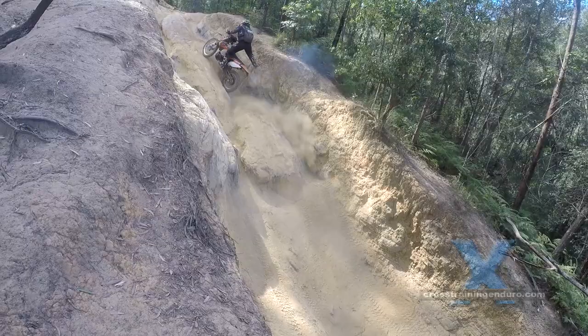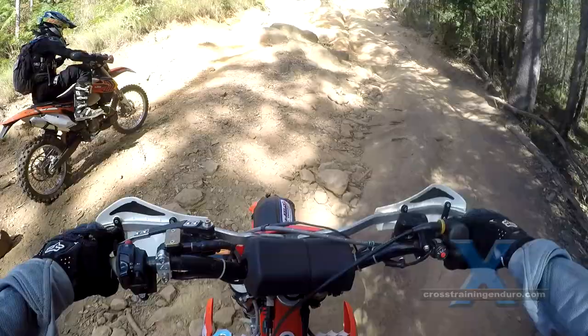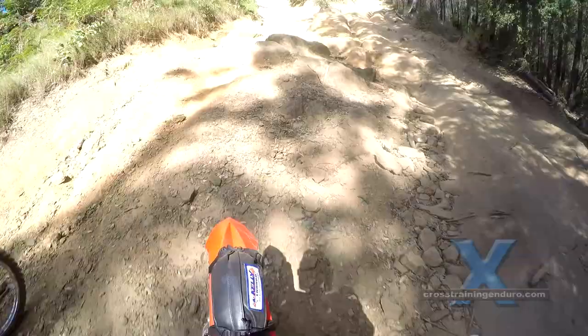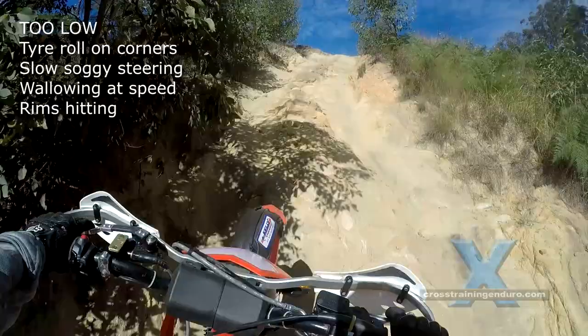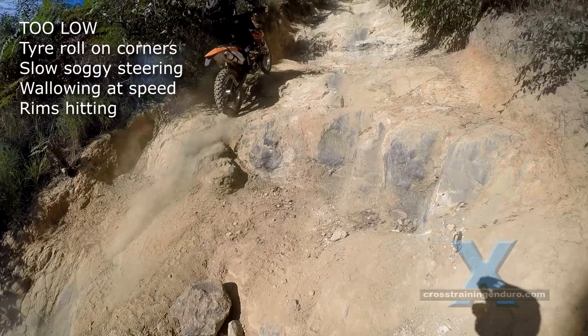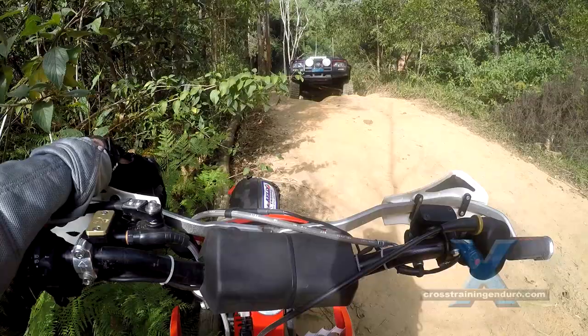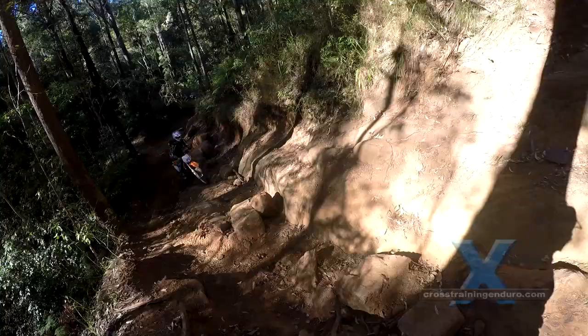When have you gone too low? Eventually your bike won't handle corners well, as at very low pressures your tires will start to roll off the rim in hard cornering, and you may get a wallowing feeling at speed. A very clear indication of pressures being too low is the hard hit you will feel when your rims hit rocks and tree roots, which can easily cause punctures, rim damage, and broken spokes.